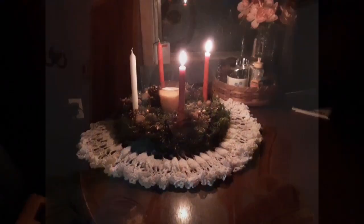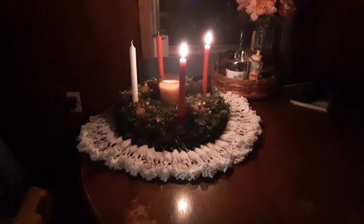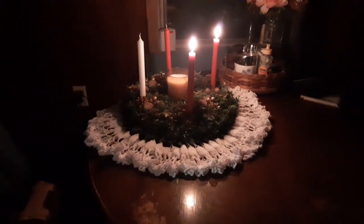And y'all know me — I am. So I took you on a short little walkabout to show you what I got at Christmas mart this year and just to show you what I've done so far. Of course, the most important thing around the house is the Advent.